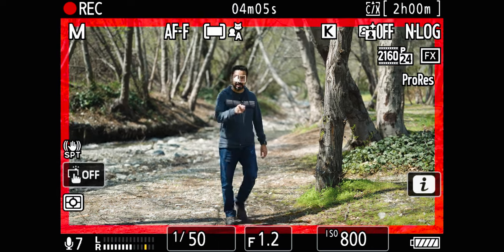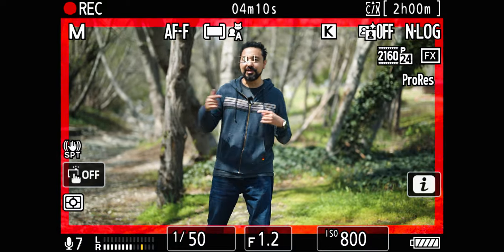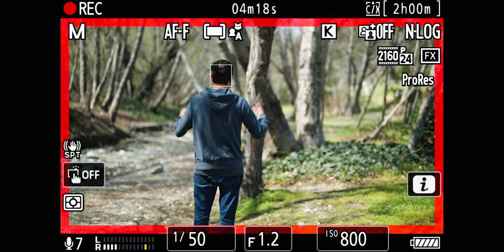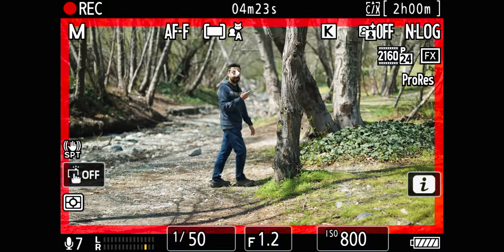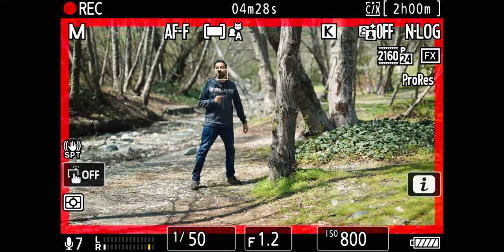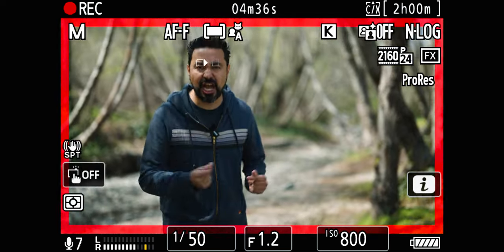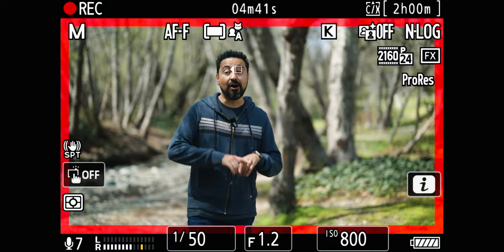We're filming with the Nikon Z8 using an Atomos Ninja recorder so you can see what's happening behind the scenes. The autofocus on this camera is amazing. You'll notice there's a box around my head because it's intelligent — it knows where the subject is. Even if I try to hide behind a tree, it'll still track me. We're filming with the 50mm f1.2, and even if I try to run, it's just tack sharp, very smooth and organic — amongst the best I've ever seen on any mirrorless camera.